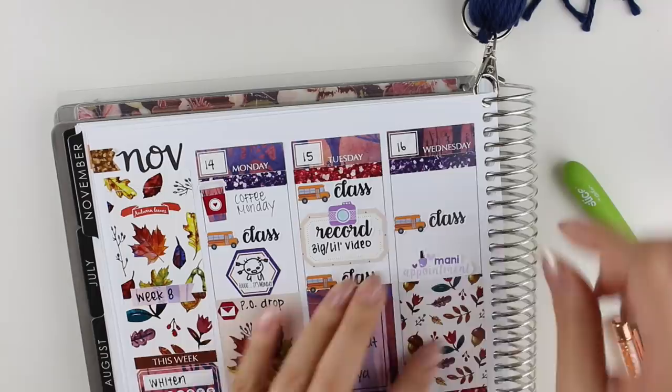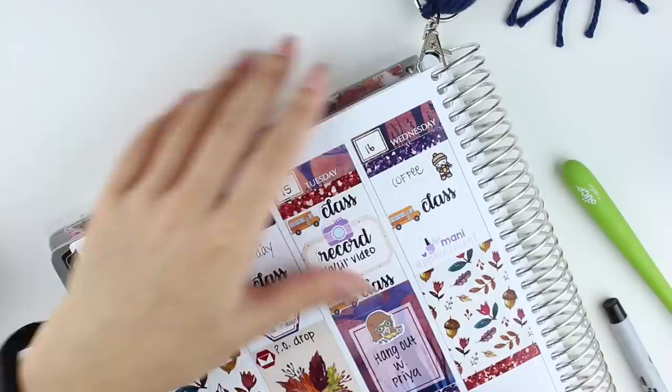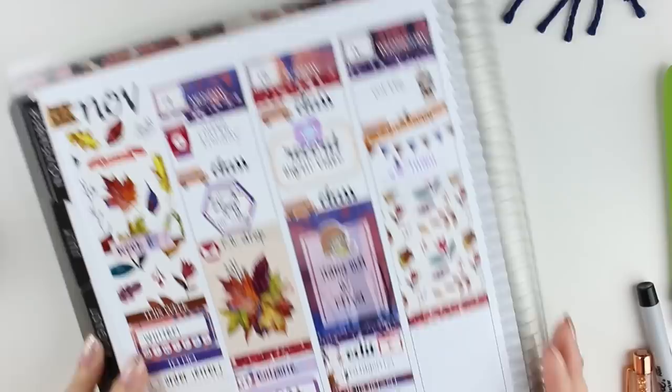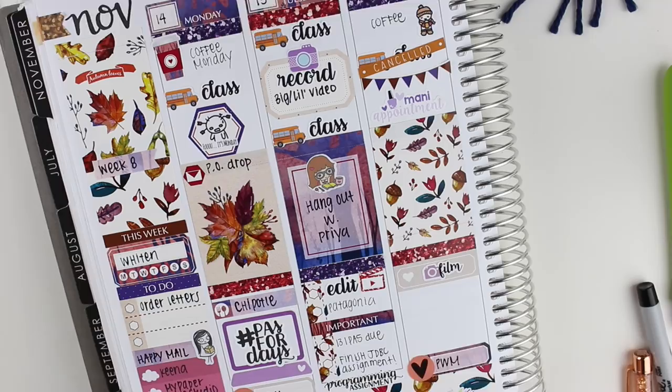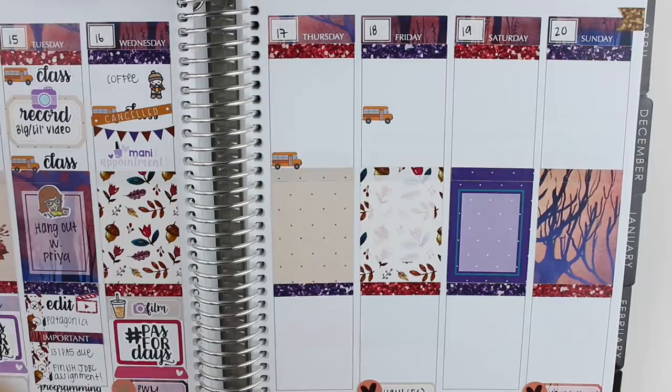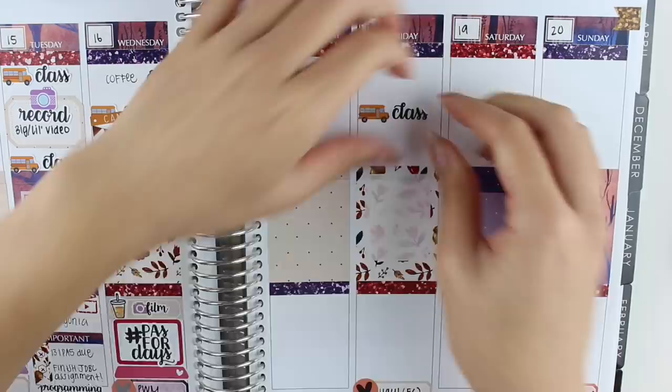On Wednesday, I put down another class sticker and then I had a manicure appointment and I finally got my birthday nails done, which I am obsessed with. It's rose gold ombre and I can't stop staring at them. The manicure appointment sticker is from Soda Pop Studio. The cancel sticker I put down is from Little Miss Papery. And then I put down a quarter box with a film sticker from Love for Stickers with a coffee sticker from the Coffee Monsters Co., because I needed to film a few videos for the coming week. Then I did the same programming assignment thing with the Little Miss Papery laptop as I did on Monday.